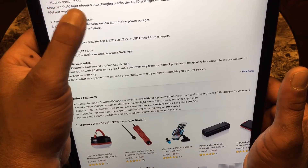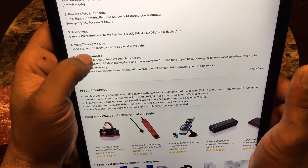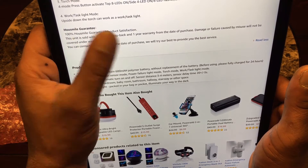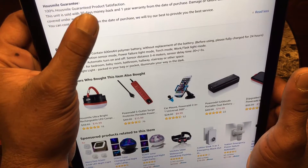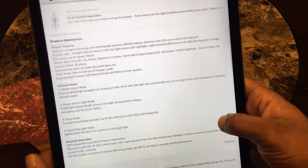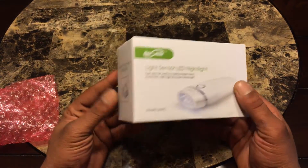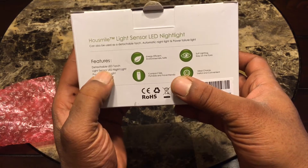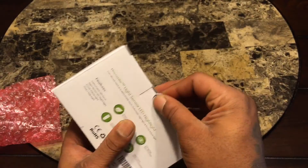The different modes are: motion sensor mode, power failure light mode, torch mode, and work and task light mode. It comes with a thirty-day money-back guarantee and a one-year warranty — that's a plus. I like when companies stand behind their product. The presentation on this one is a little better than the last two.